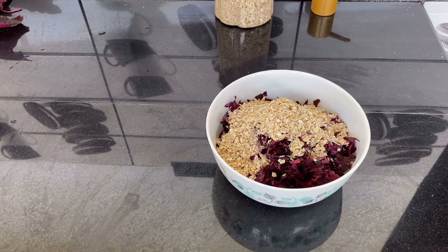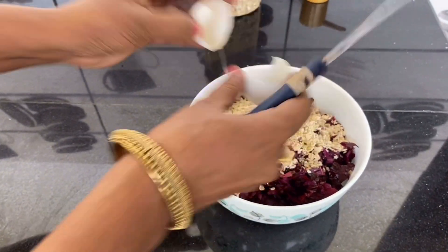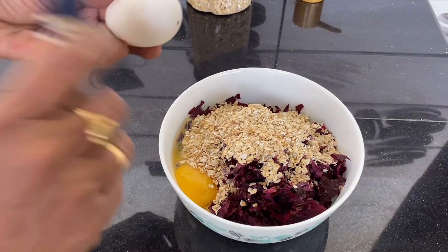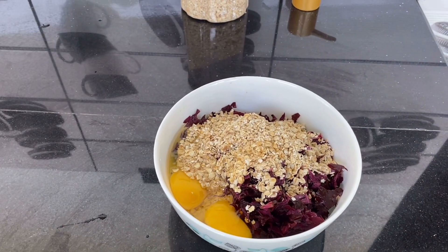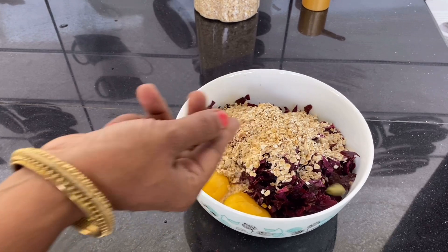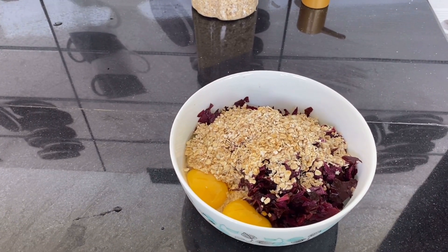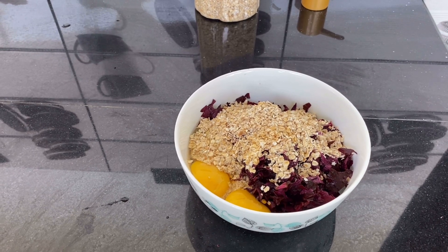The pan is the same as the pan. If the pan is not the same, then it will be used. I will take it to the pan.